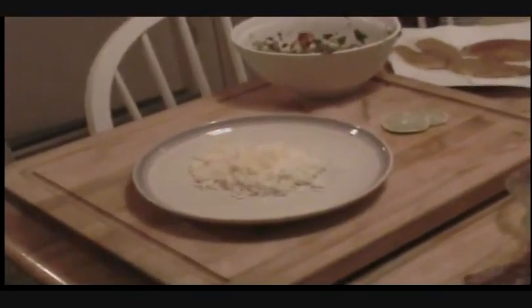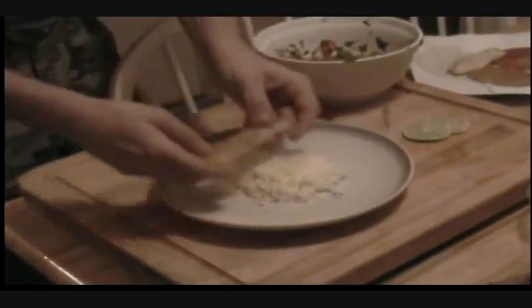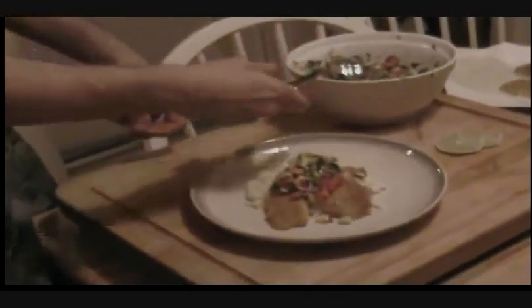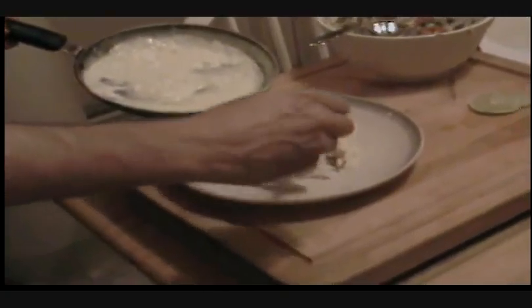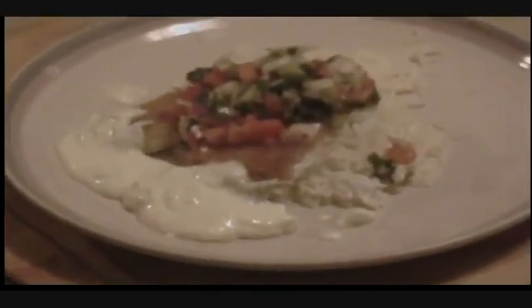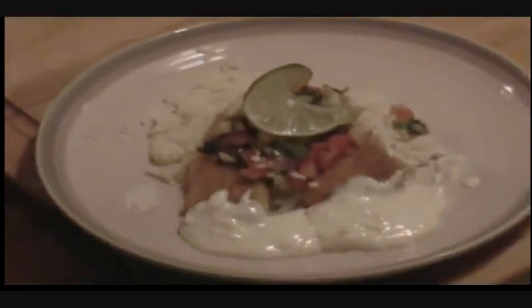We're going to grab some of our pan-cooked fish and set it right on top of the rice. We're going to drizzle the sauce right around the bottom of the plate, and put a lime slice on top for looks. And there we go — one yummy dish.